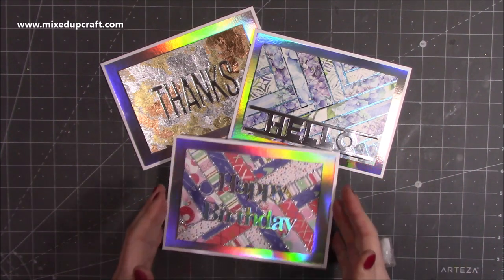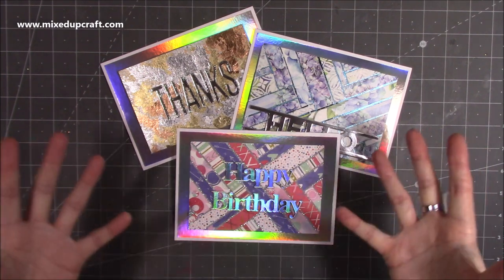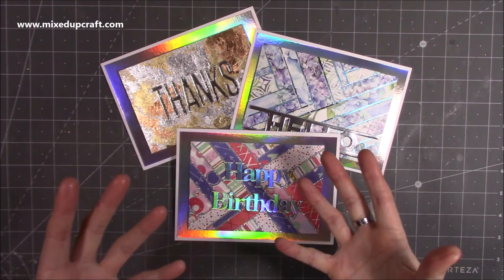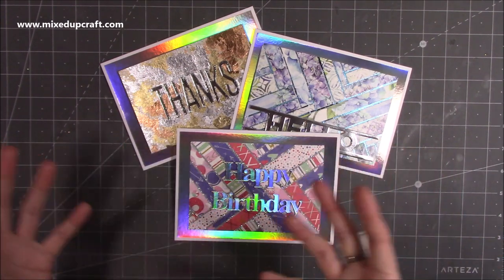These are just some of the examples I made in a recent Facebook Live craft-along. If you use Facebook, head over to Mixed Up Craft and you'll be able to see me go live every other day sharing different techniques — fun-fold cards, 3D projects, all kinds of things.